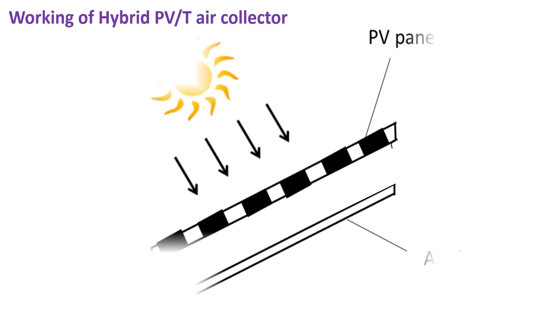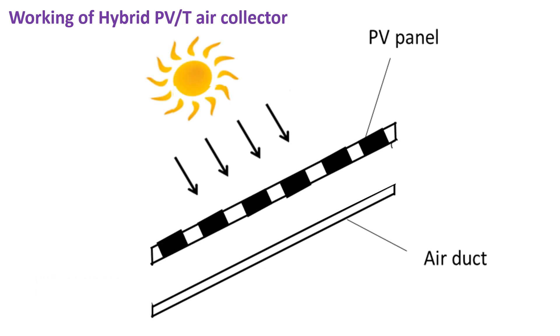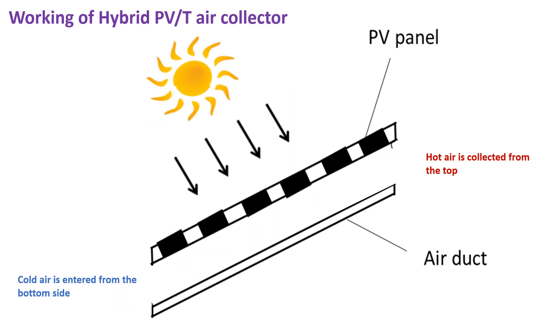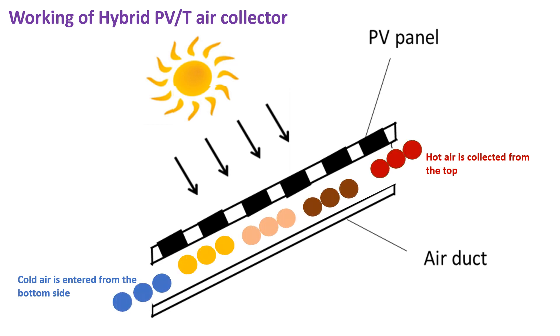Now, how does the PVT air collector work? It has a PV module at the top and an air duct at the back. Cold air enters from the bottom side. The temperature of the air is less than the temperature of the PV module. Due to this temperature difference, heat transfer takes place between the PV module and the air.